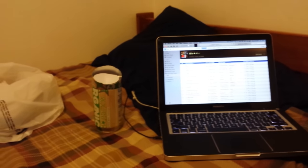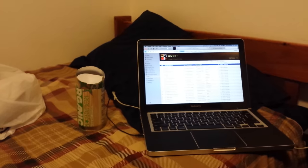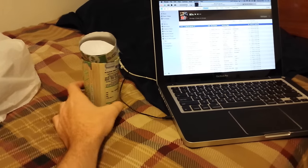Hey guys, it's Science1324 back again. If you watched my last video, you saw I was messing around with that little lens. Well, I had three more of them, so I figured I was going to try something, because I had this extra audio cable that I was using and I didn't need it for anything else, and I had an extra can.